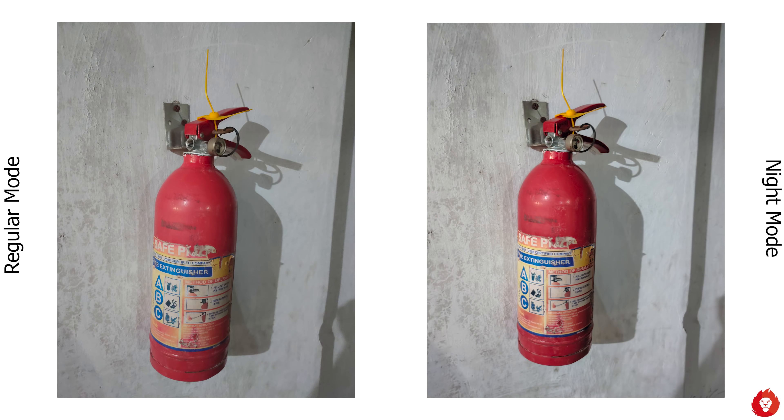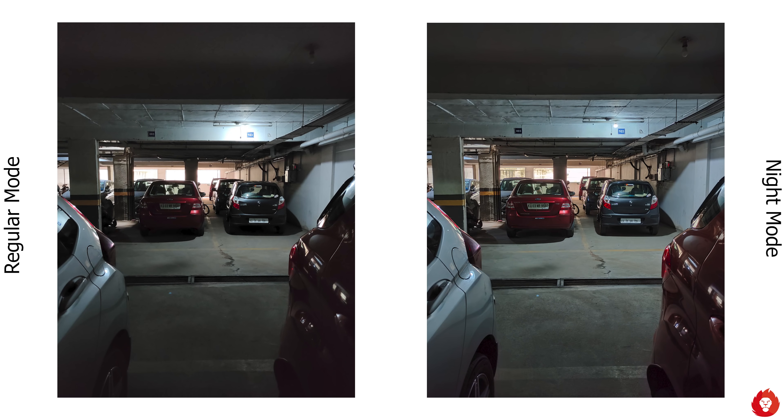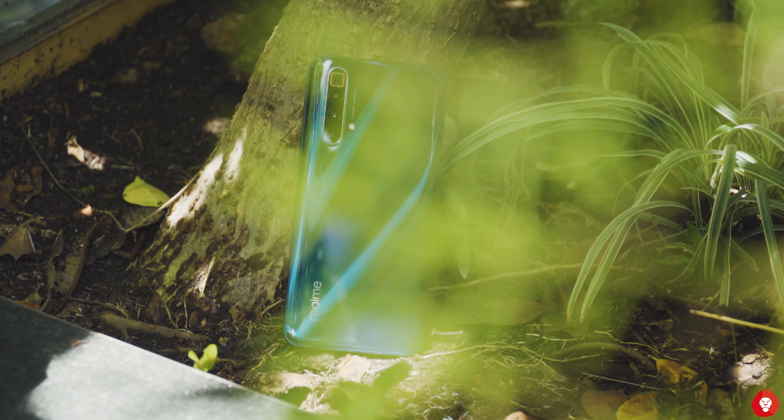The sharpness and detail are good and similar to what you'd expect from a 64 megapixel sensor, though it feels like it could do a bit more. Even so, Samsung's GW1 sensor on Realme devices is performing better compared to the same sensor on other devices, since they've tuned it quite well over many phones in the past.